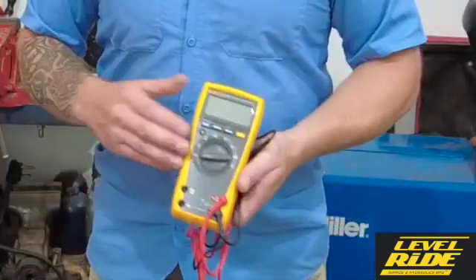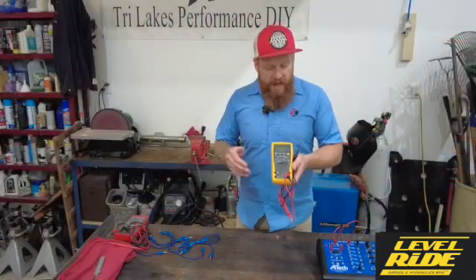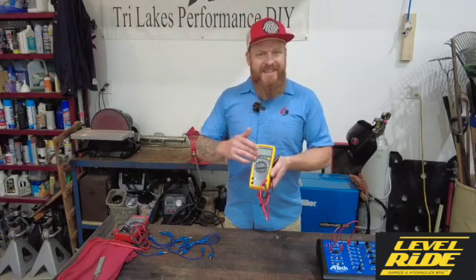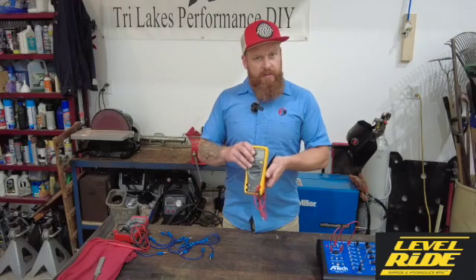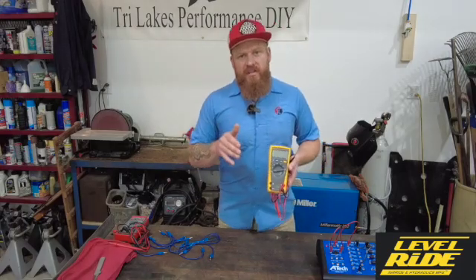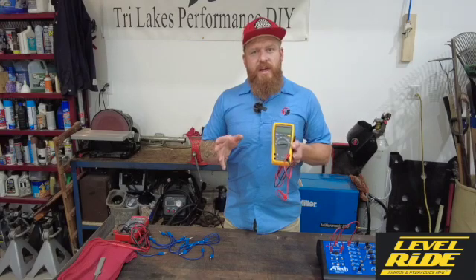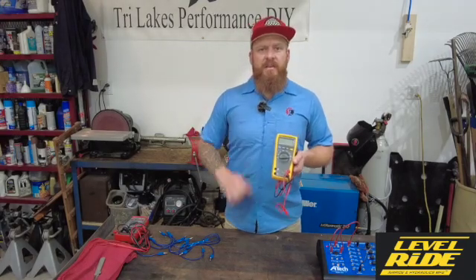This is a Fluke 179 — pretty much any quality multimeter will do the job. This measures voltage, both AC and DC, it measures resistance, and it also measures current. Now as we do our installs, the two important aspects that we really want to be concerned with measuring are going to be voltage drop and resistance.